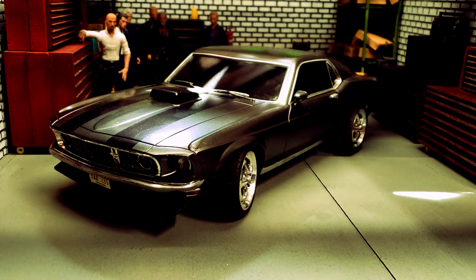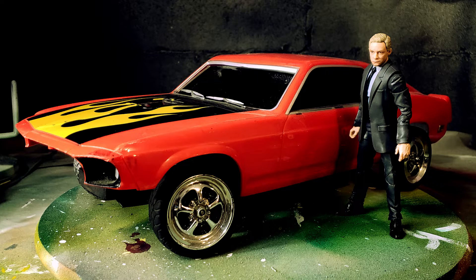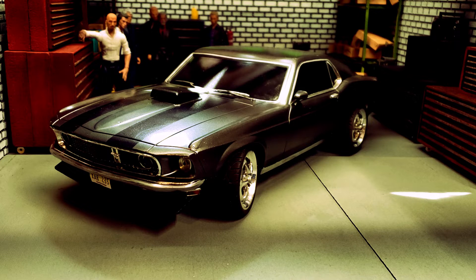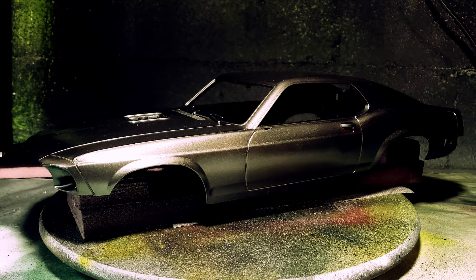I've had this in the works for probably close to a year. I got this car from a community yard sale — my wife called me and said there was a guy with a bunch of these size cars for five bucks apiece. She sent me a couple pictures and I said just get them all. There were a lot of tuner cars in there, but the highlight was this Radio Shack RC Ford Mustang Boss 302 edition.